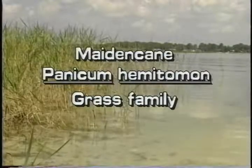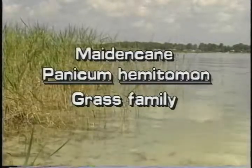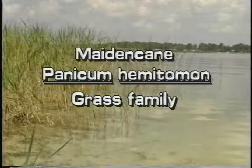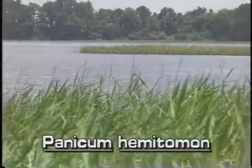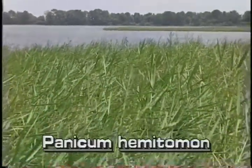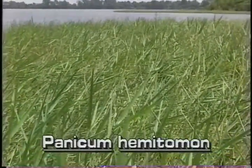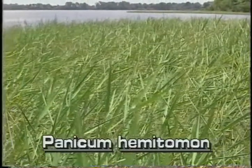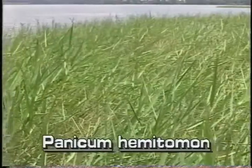Maidencane, Panicum hematomon. This plant is native to Florida. Maidencane is a very common aquatic grass throughout Florida. It grows in the shallow margins of lakes, ponds, and streams throughout the state, often covering relatively large areas or forming dense mats.